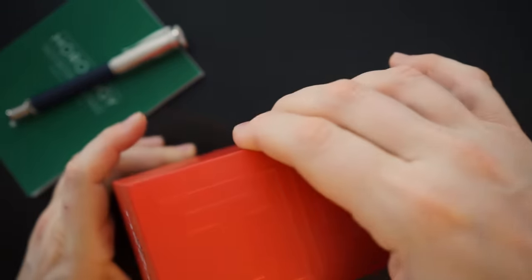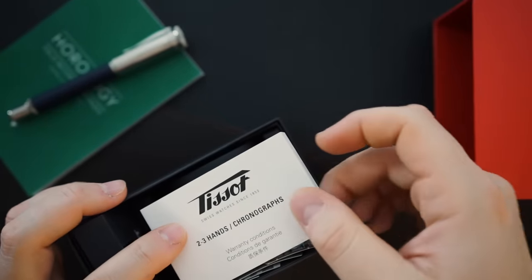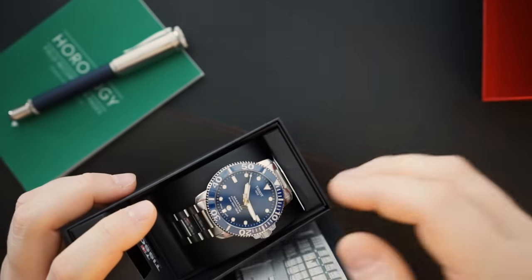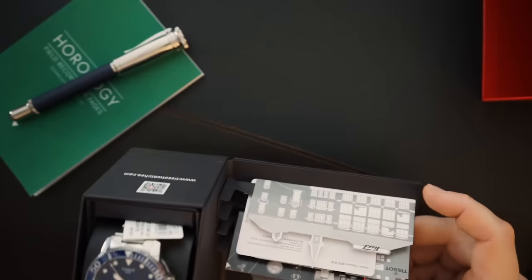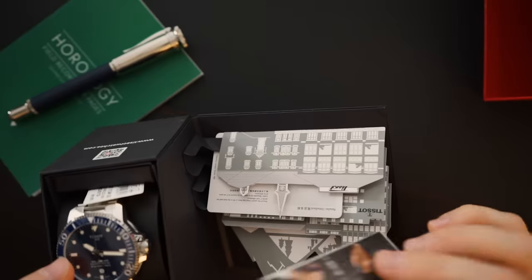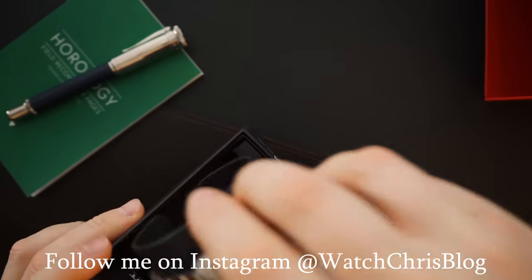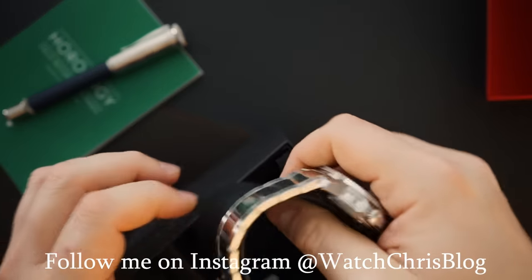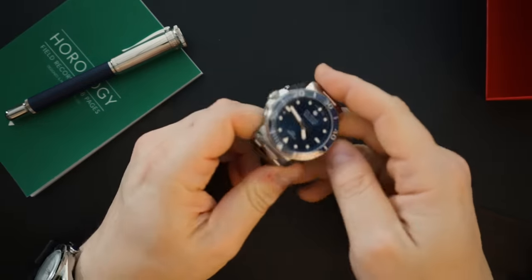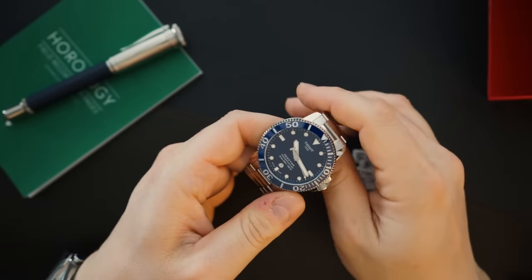It comes in similar packaging — it's just a little different, a little drawer sort of thing. Inside you get a booklet covering the functionality of the watch, nothing too crazy. There's also a little diorama that holds the customer service information and the warranty card, and then of course you get the watch. It's all cardboard, actually maybe not as nice as the original packaging but really not terrible.